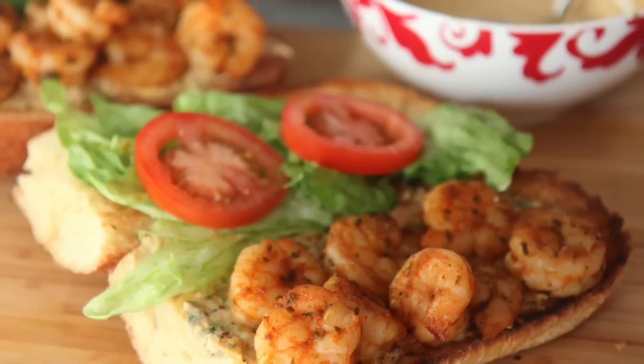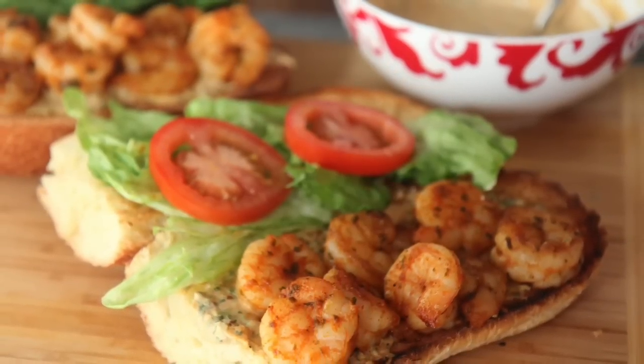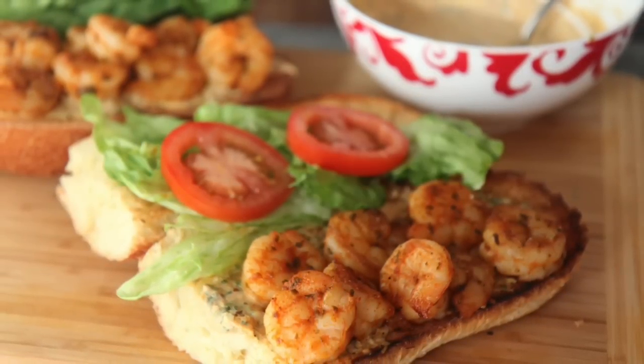Hey everyone, it's Julie. Today we'll be making grilled shrimp po'boys with delicious, flavorful grilled shrimp, a creamy remoulade sauce on a toasted buttery roll. These were so so good and I just had to share it with y'all. So let's get started.